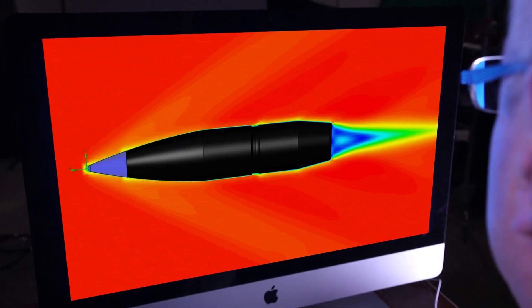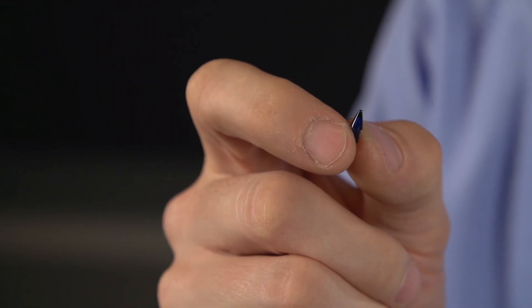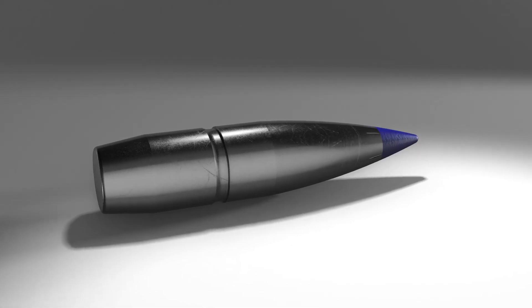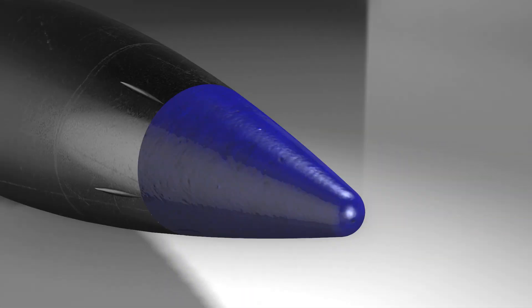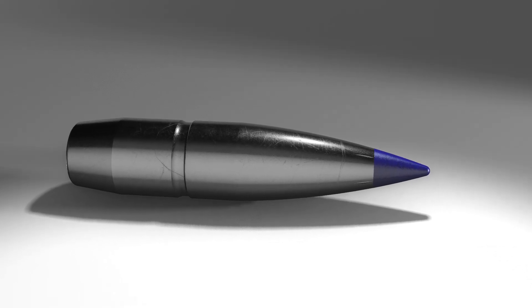Further testing and development led to another breakthrough, one that not only improved terminal performance, but also improved accuracy and decreased drag. What they found was that they could actually close up the front end of the tip and still get the high BC they wanted. The bullet would still expand on those low-velocity impacts, because the front end of the tip actually breaks off and reveals the channel — the hole in the back side of the tip. This allowed Federal Premium engineers to maintain the small aerodynamic meplat of a solid polymer tip, while getting guaranteed expansion at distances where other bullets failed to open consistently.